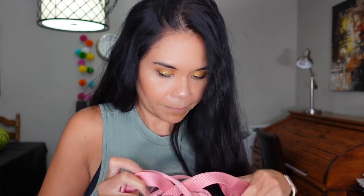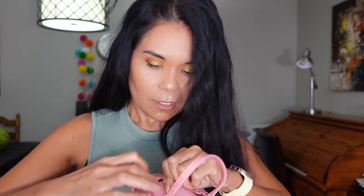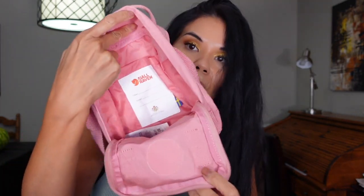Let's open up the main compartment right here. There are two zippers on this so it's easier to access. There's a little compartment here — my whole hand fits in there — and let's see what I have inside this one.